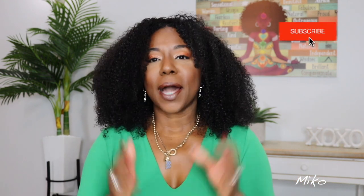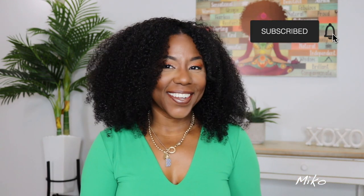Thank you so much for watching. I'm going to leave all the information about this gorgeous unit from Her Given Hair below in the description box. Please make sure you subscribe to my channel. Thank you so much and I will see you in the next video. Love you guys.